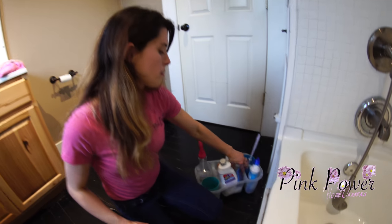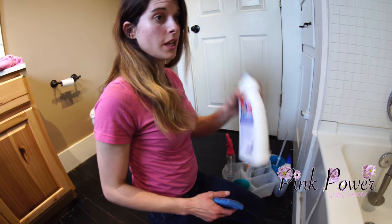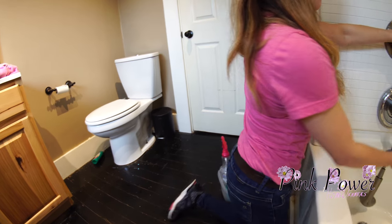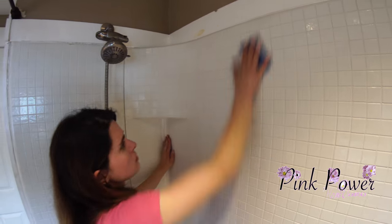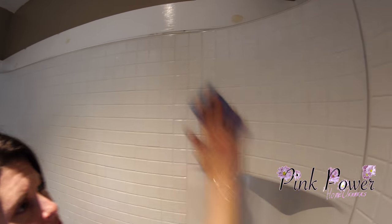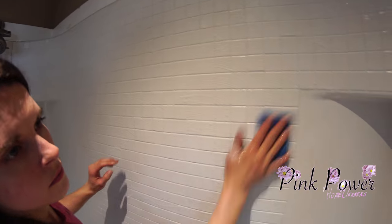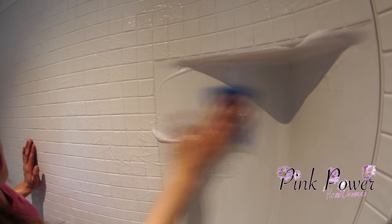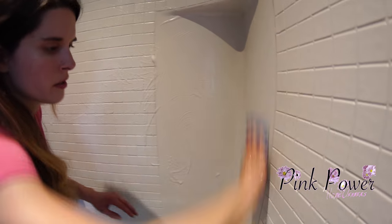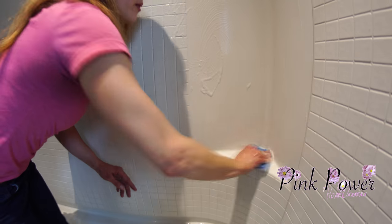I like to use a sponge and soft scrub. I'm going to get my sponge wet in there. We start at the top and we work our way down. Get under these shelves because they do collect. Here we have soap — I'm just going to move this out of my way for now.